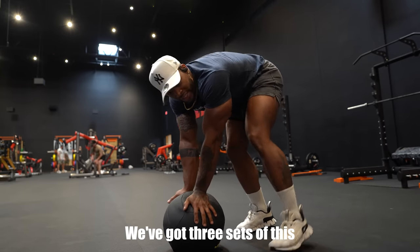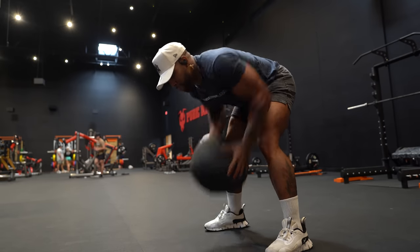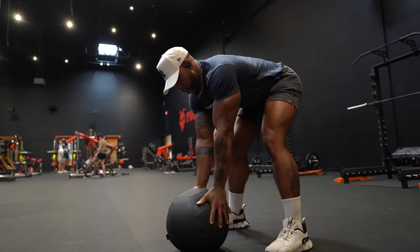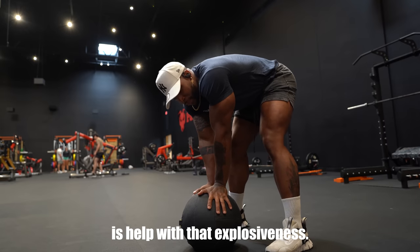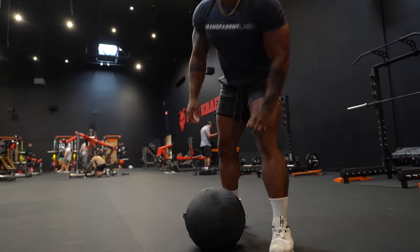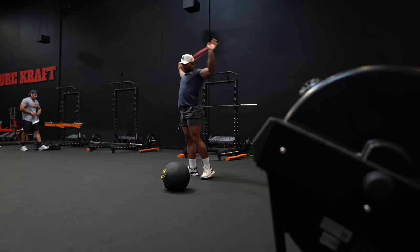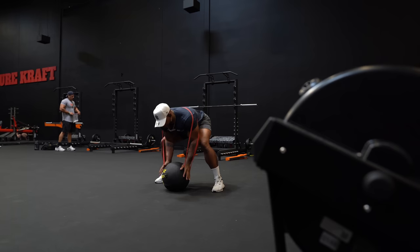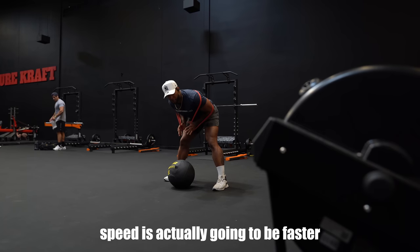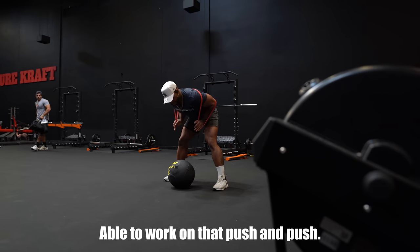We're on our second set — three sets of this, so 30 reps all together. What this is also going to do is help with that explosiveness — those quick fast-twitch muscle fibers we need to work on to get that bar off the chest. You can add extra to this exercise by grabbing a band behind the back. Your pull speed is actually going to be faster because of the bands, so that's a plus to work on that push.